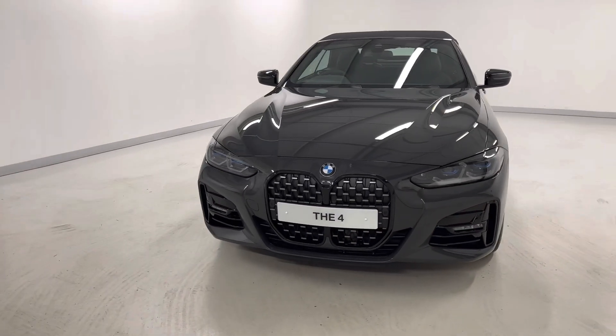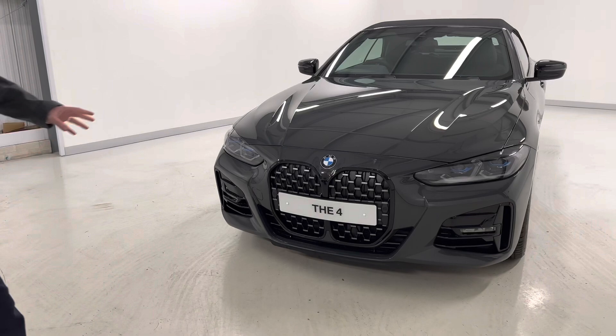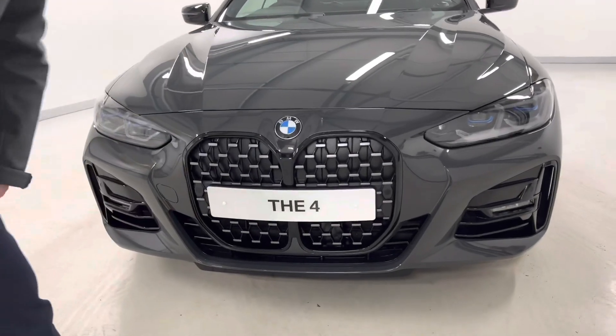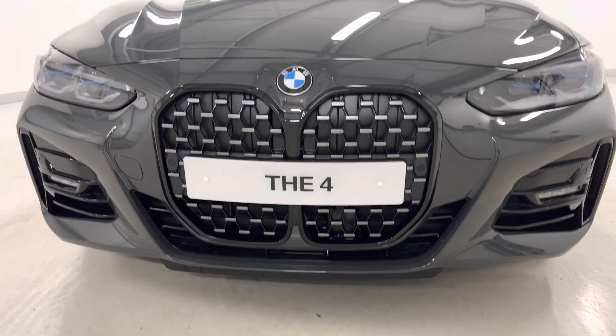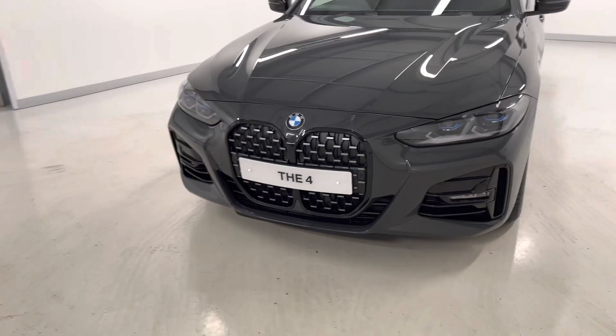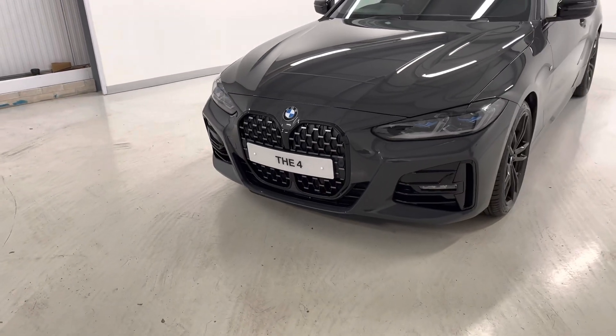The Pro Edition comes with extended high gloss Shadowline. So as you can see on the kidney grills here, the surround is in this high gloss black, giving a really sporty look to the front of the car along with the other high gloss black elements.